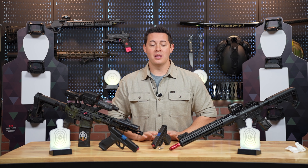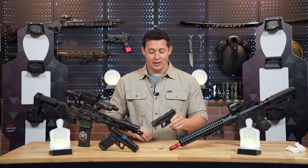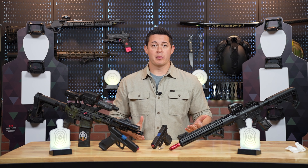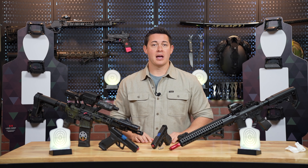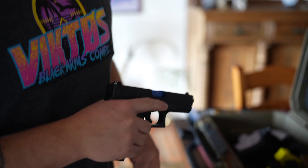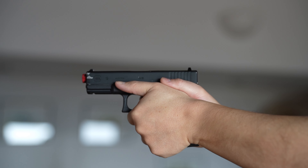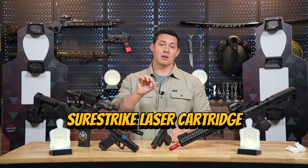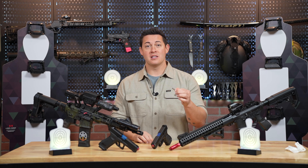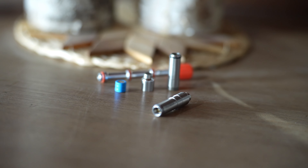Moving on to the pistol setups — the first thing we're going to discuss is the recoil-enabled training pistol from Laser Ammo. They are replicas of real firearms, so depending on the type of brand that you like to use, chances are they're going to have one that's comparable to what you normally use. They do offer blowback so when you're training you get recoil, which makes it a little bit more fun, engaging, and realistic. After that we're going to talk about the SureStrike pistol cartridge, which is a simple 9mm-sized cartridge that fits in your actual firearm. They do have conversion kits available if you run a 40 or 45 as well.